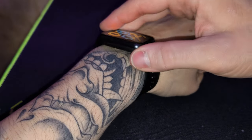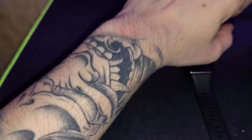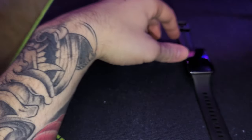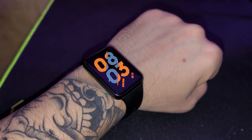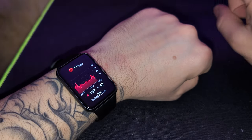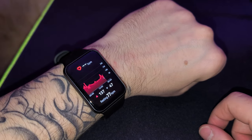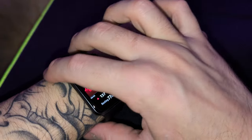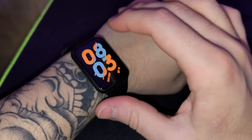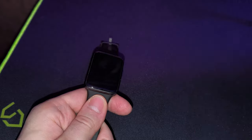Before we continue, if you have a big tattoo that covers your arm like mine, I wouldn't advise getting this or any other smartwatch — it's just not going to work. I have a small empty spot on my wrist so it works for me, but the moment the watch shifts up slightly, the sensors immediately stop. Smartwatches detect micro-pulsations in your veins, and tattoos create an obstruction in the skin layer that interferes with that. There are workarounds, but ultimately it's not advisable.